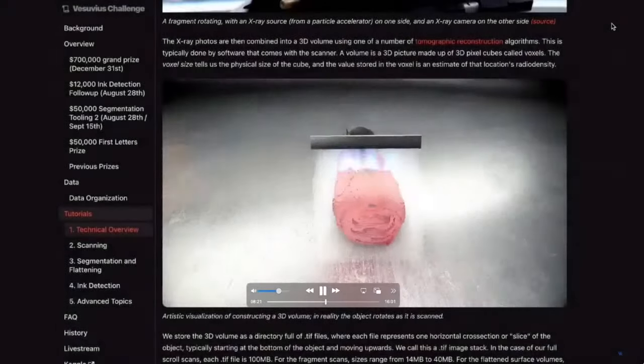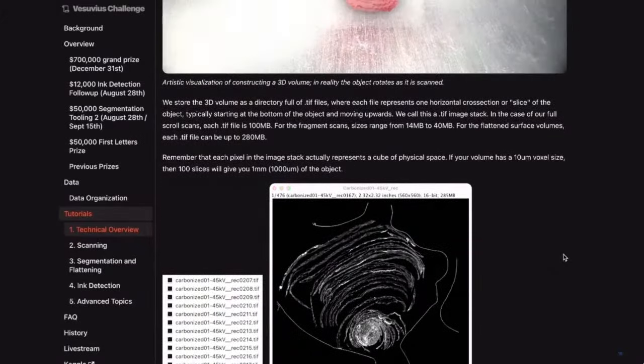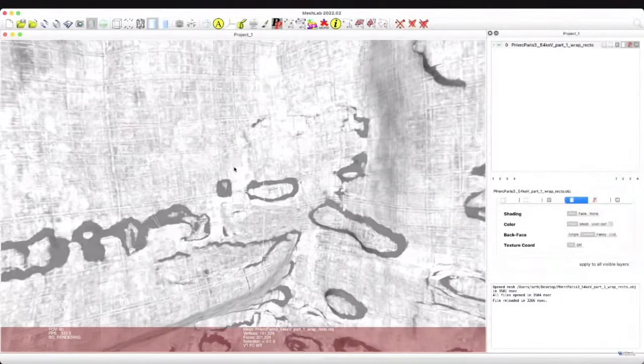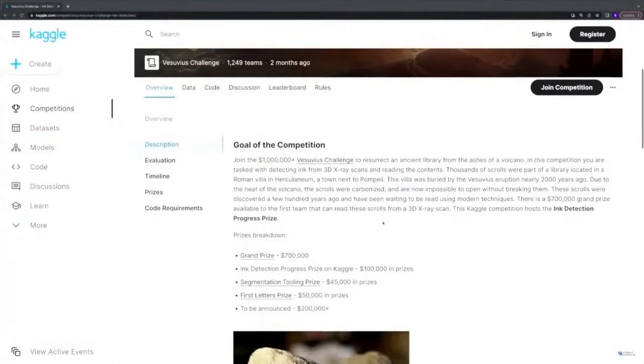The Vesuvius Challenge — a competitive prize — allowed us to enlist over a thousand research teams on a problem that normally we'd have only five people working on. Over three months, I estimate they spent ten person-years and two compute years working just on the problem of Herculaneum ink. Prize-based competitive science has been a fascinating avenue for accelerating research.